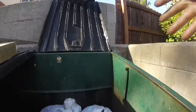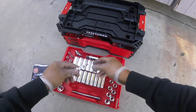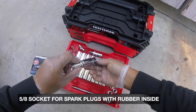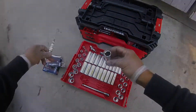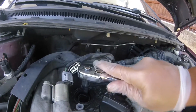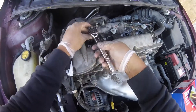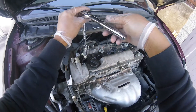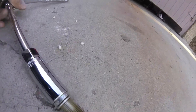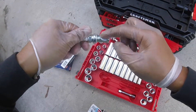Now we're going to throw all four old coil packs away. I get the new spark plugs and size them up using a 5/8-inch spark plug socket with rubber inside, so it holds the spark plug when you take it out. Drop it down and take the old spark plug out — lefty loosey. This might take a while because there are a lot of deep threads, so be patient.